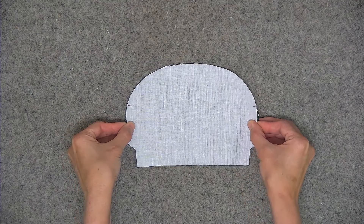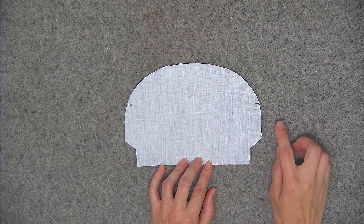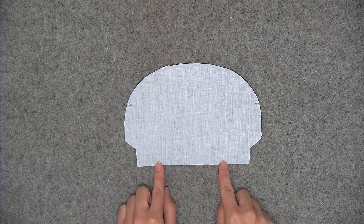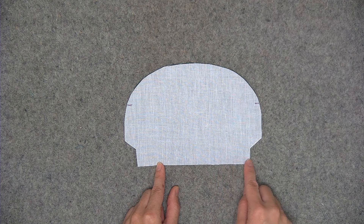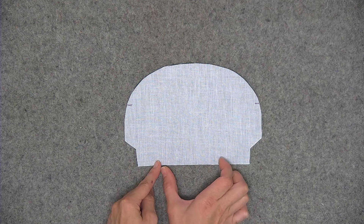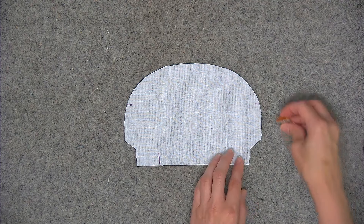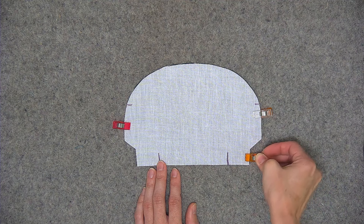Place the two lining pieces right sides together — it's very similar to what we did with the exterior. We're going to sew from the marking down on both sides, and then we need to leave an opening centered along the bottom edge. Sew about an inch and a quarter in from each side, making sure to backstitch, but leave that opening. If you find it helpful, use your fabric marker to draw two lines where you'll have the opening so you don't sew across the entire bottom edge. This will be a quarter of an inch seam allowance.